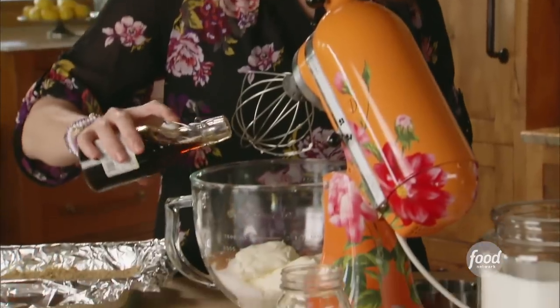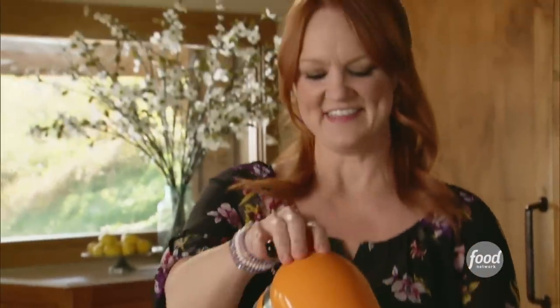I'll just splash in about a teaspoon and a half of vanilla, and then I'll whip this till it's really fluffy.